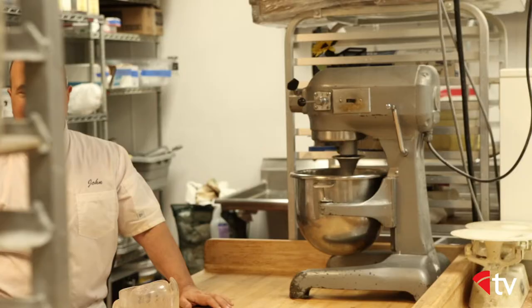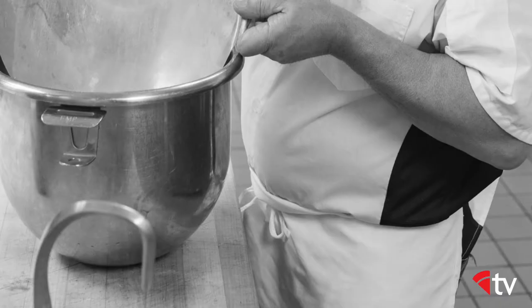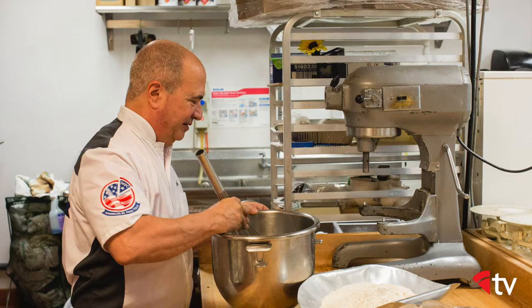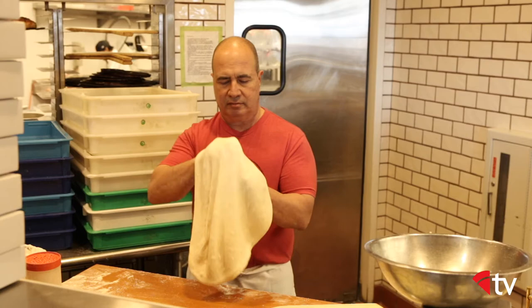I use olive oil in my pizza dough, not just on the dough when I'm constructing the pizza. I feel that the olive oil is a dough conditioner. It makes the dough soft, more tender, more extendable. It also adds flavor and a really nice color.